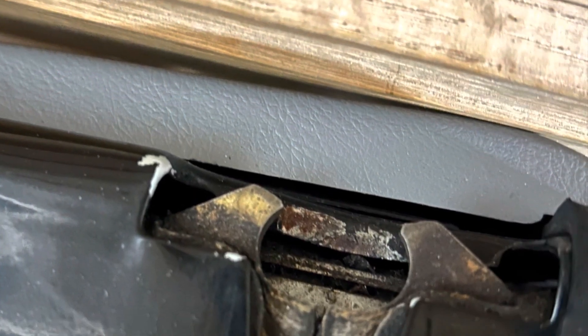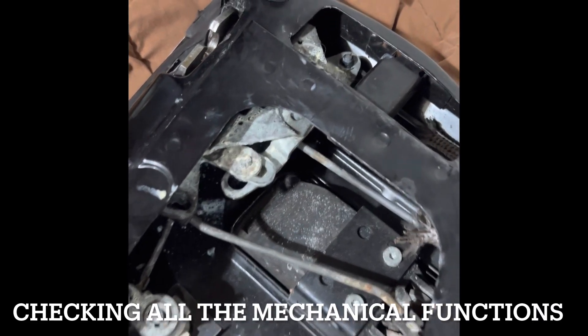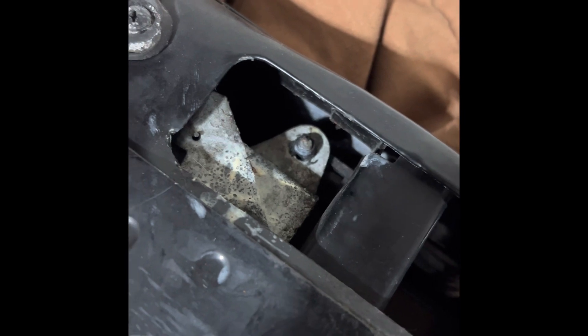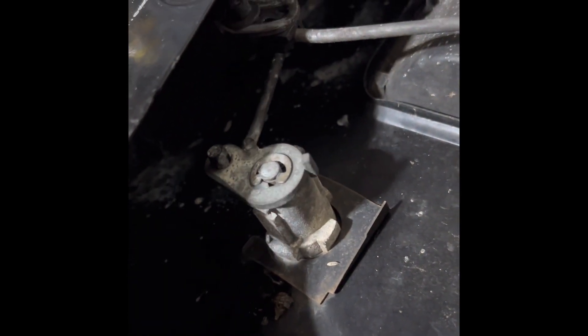I put it all back together and today finally got around to trying to latch and unlatch it. Initially it wouldn't work, then I monkeyed around with the lock and unlock button, which I'll show you here in a second, and got it to work. So the last thing to do is install the mirrors and then the YJ is ready to go.